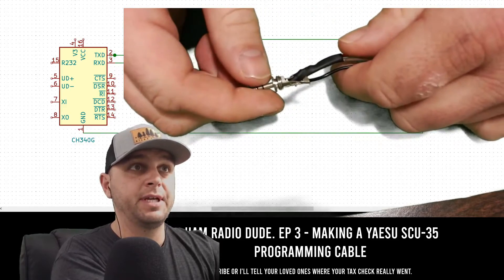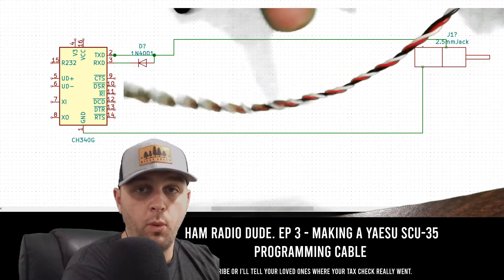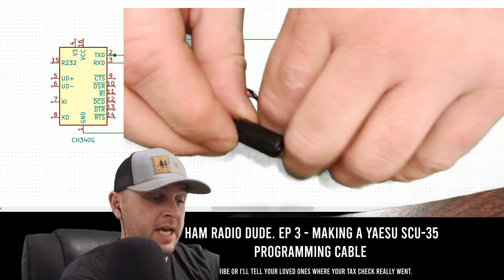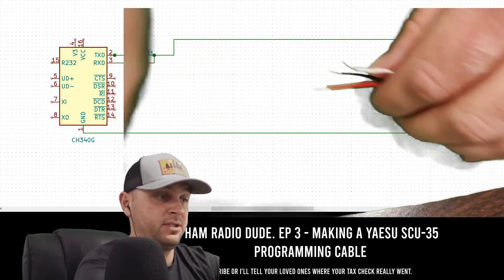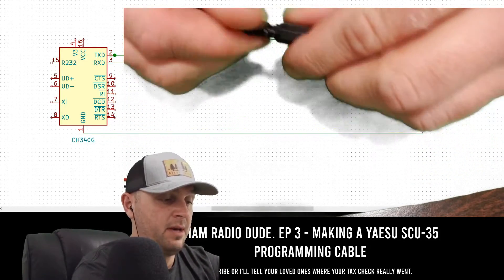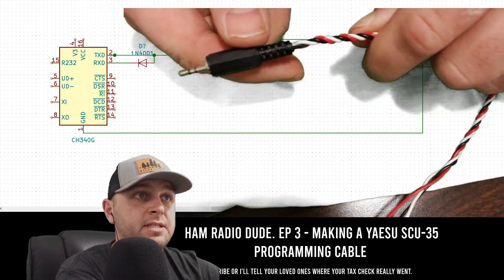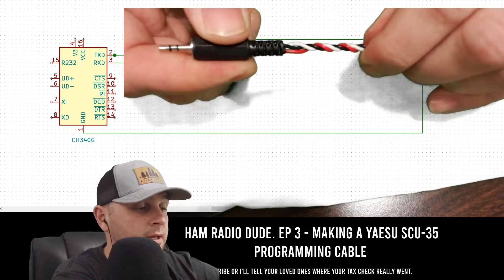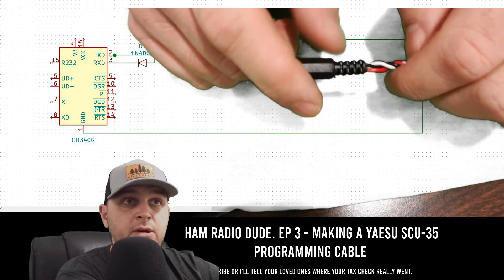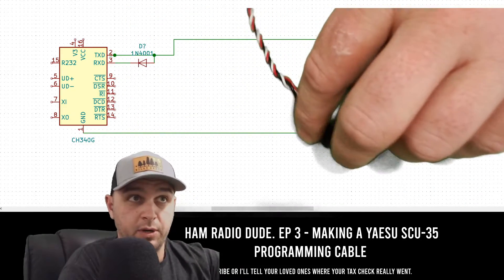The next step is to take heat shrink and shrink it onto the red and white wires. Now that the white and red wires are heat-shrinked, take the plastic housing for the stereo jack, feed it over the cable from the connector end, pull it all the way through, place everything together, and screw it in. Once finished, it's going to look like an actual cable. Inside we have the diode on the red wire for RX, the white wire going straight to TX, and the black wire as ground.